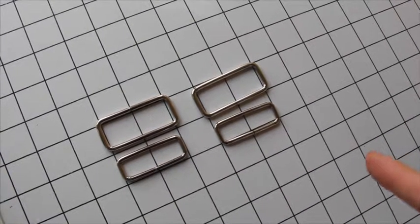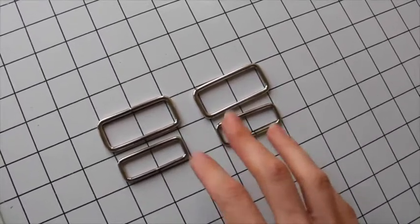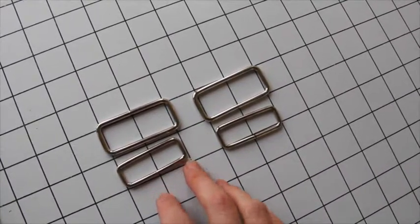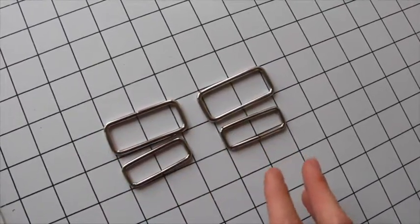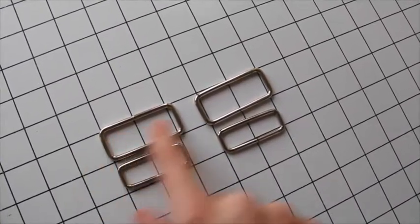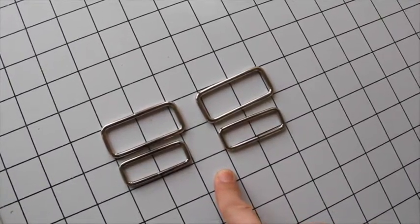There are a few different pieces of notions that you need. First, if you're going to sew View A with the hardware on the handle strap, what you need is rectangular D-rings, also known as rectangular rings. You need them in a two inch diameter, and you'll see that both sets of these are sold as two inch rectangular rings.